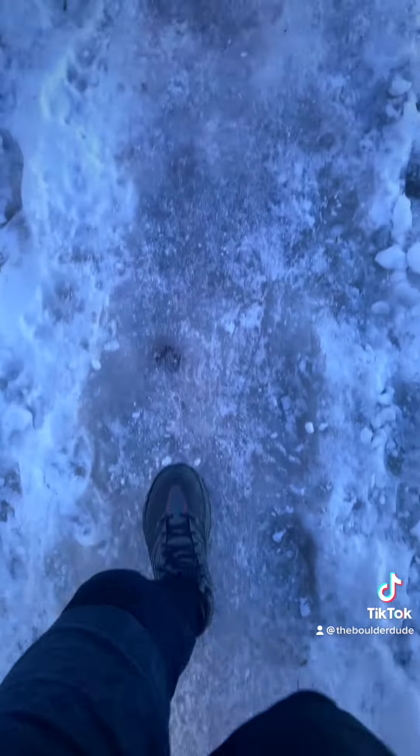Ice ice baby! And I made it for my second hike up to Mount Sanitas for this year.